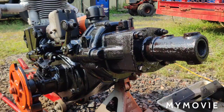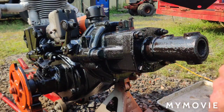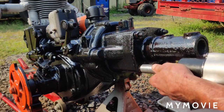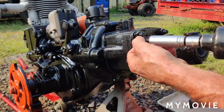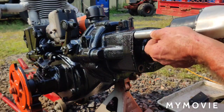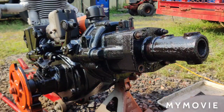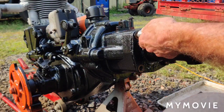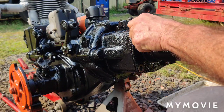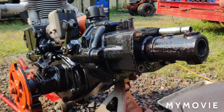Now we can continue with assembly. I'm going to begin by pulling the plow mount off so we can put the battery tray back on. I don't have a gasket for this so I'm going to have to use the gasket maker. Like I said, this tractor only plows.